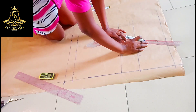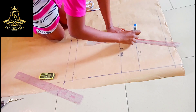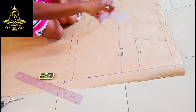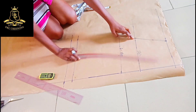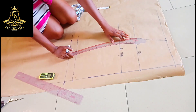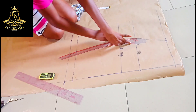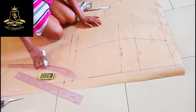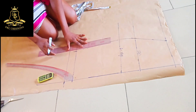I'm going to mark out and connect my dot line. From here to here, then I'm going to place my ruler — remember that this is where it stopped, so I'm going to place my ruler like this and connect from here down here. That's it guys, so here is supposed to be a straight line.